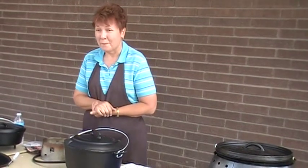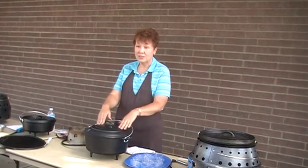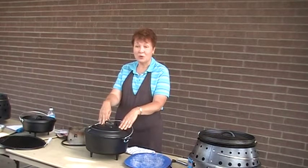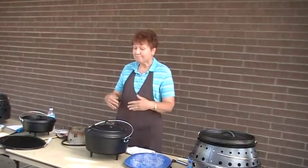Does the Volcano come with a little instruction book? It does — on how to assemble it. On these Dutch ovens, I probably wouldn't get the one with the rounded lid because you can't put charcoal on top — that's the only reason I wouldn't get that one.